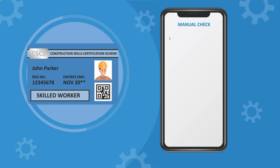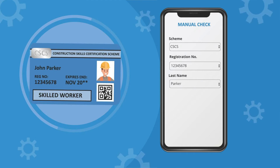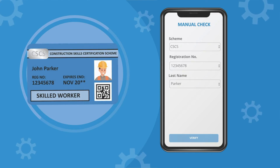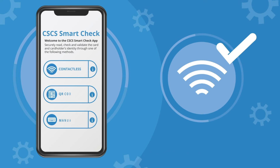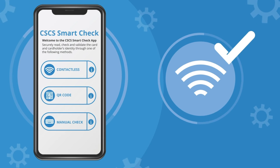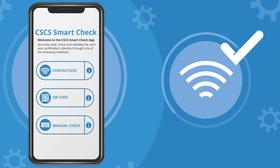If the read is unsuccessful, we recommend firstly trying again, before using the manual check option if you haven't already. If you're still experiencing problems, restart the app, check that you have internet or mobile data signal, and ensure you are using the latest version of both the app and the operating system on your device.